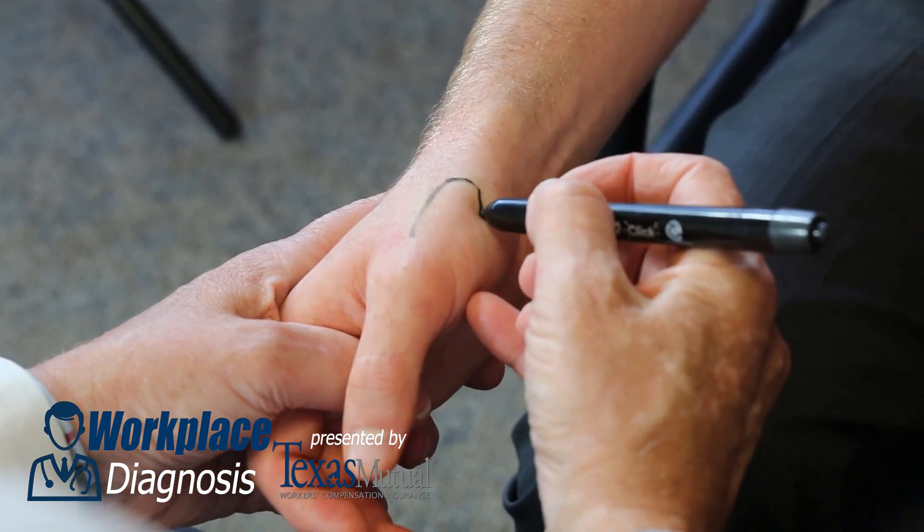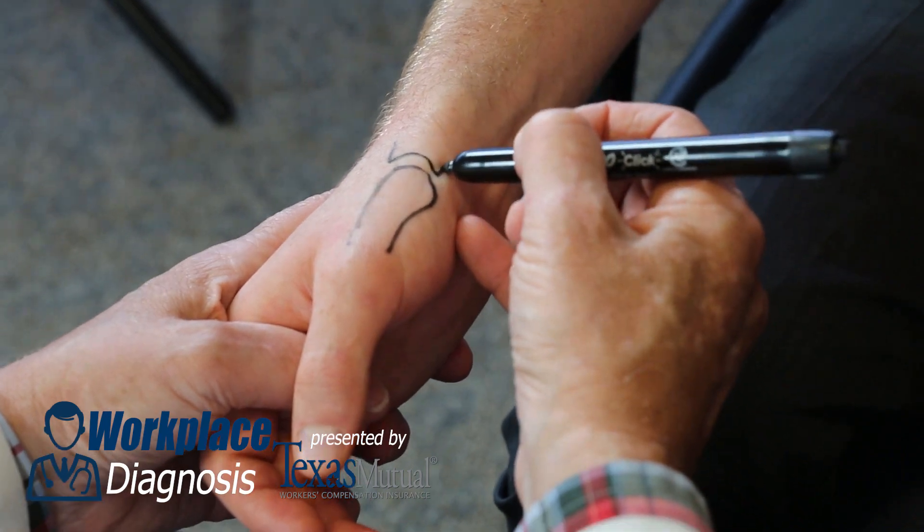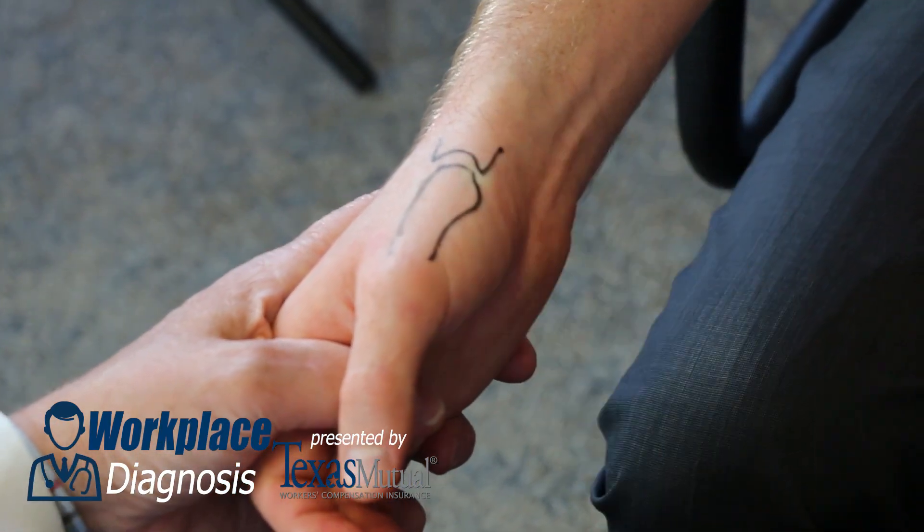So let's draw it out. Let's demarcate the first metacarpal — here's the base. Let's also demarcate the saddle joint, the trapezium. That makes the true CMC joint.